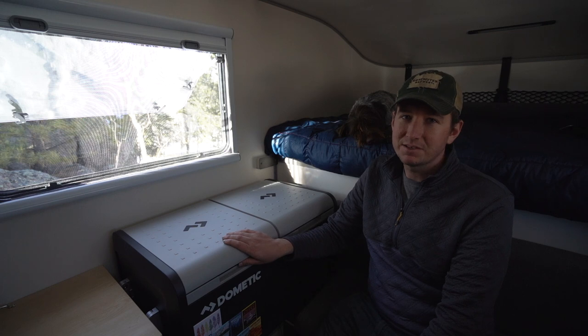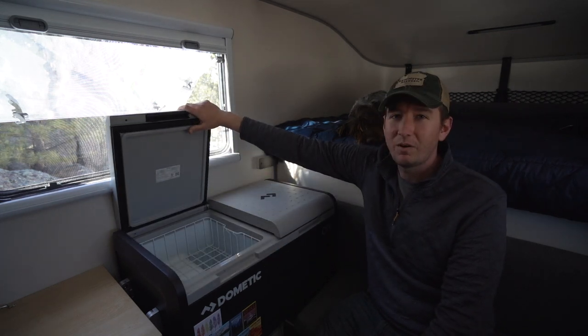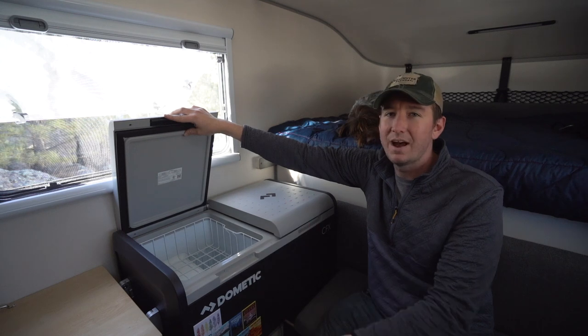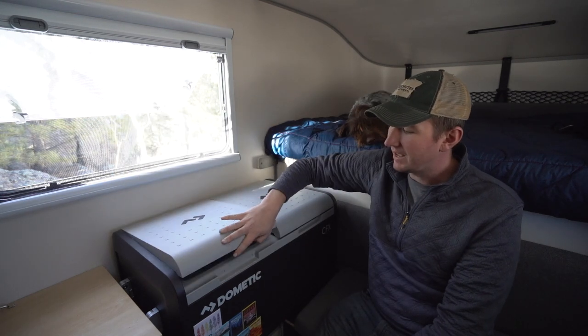One downside to the Kenai versus the Olympic is the refrigerator doors don't actually open all the way to where you can just let them sit there. On our Olympic, we were able to flip them all the way open to load things in and out. But on this one, just because of where it's sitting, it actually can't stay open.